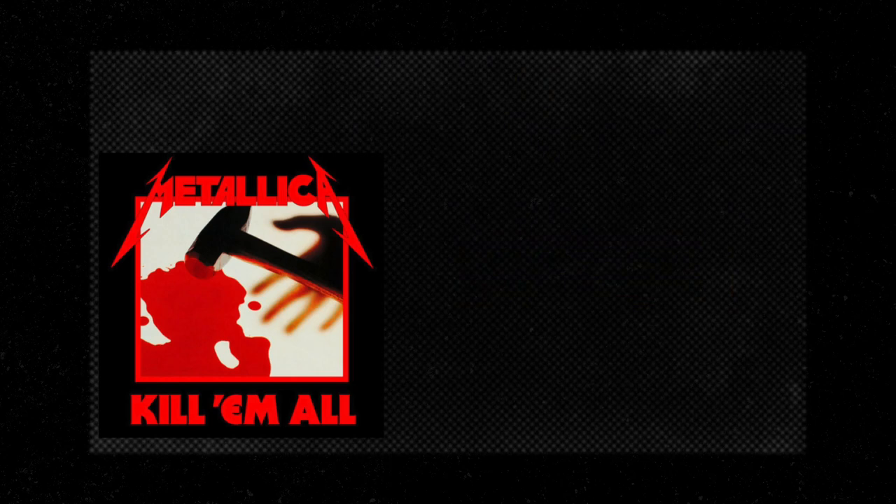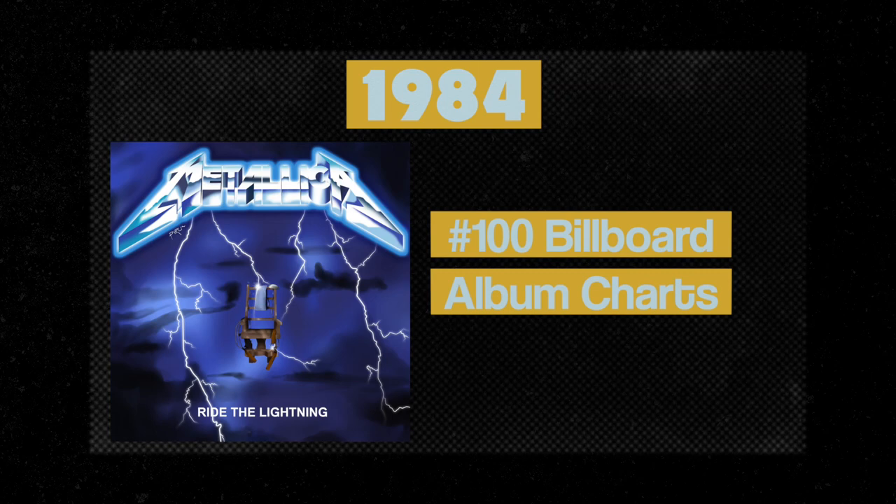First, some quick Metallica history. In 1983, Metallica released the album Kill Em All, which peaked at number 155 on the Billboard album charts. In 1984, Ride the Lightning reached number 100 on Billboard. In 1986, Master of Puppets reached number 29 — it was the band's first album to be certified Gold and is now certified six times Platinum.